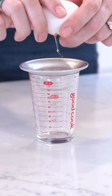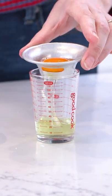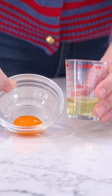Did you guess right? It is an egg separator. My mom used these in the 70s and 80s. I'm very familiar with them. Super old school. I love it.